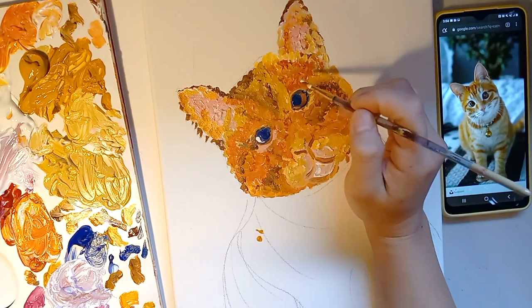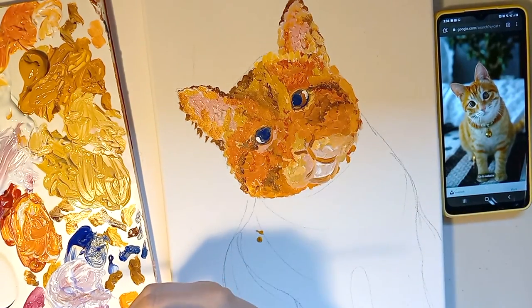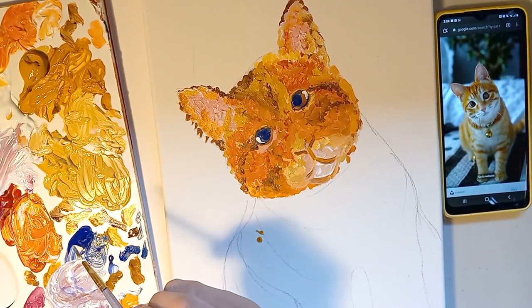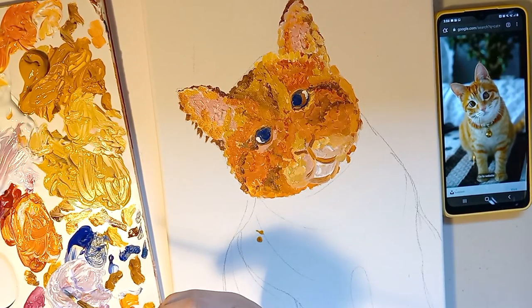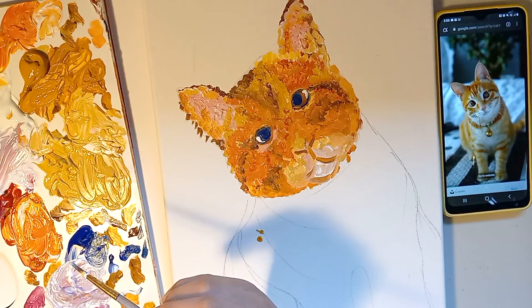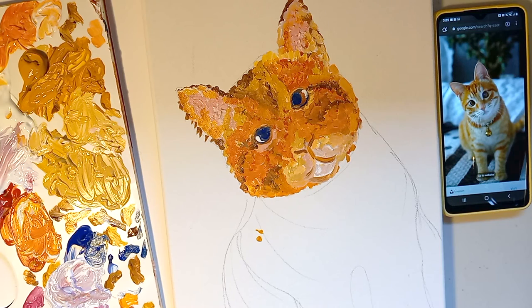Just putting in the white highlight that's present in every eye. I'm definitely not done, but this is a good starting point for you as you stipple your first picture with acrylic. I wish you good luck — start with something simple like an animal or a plant.